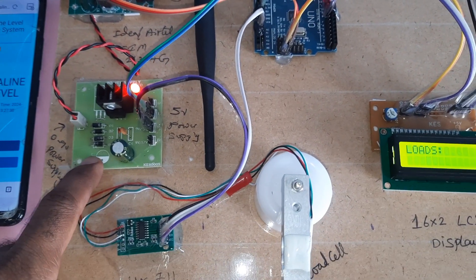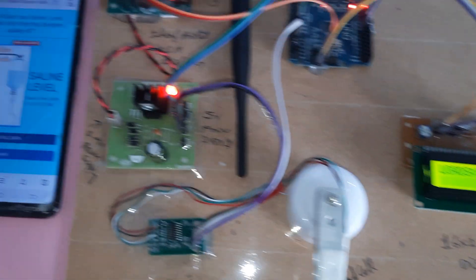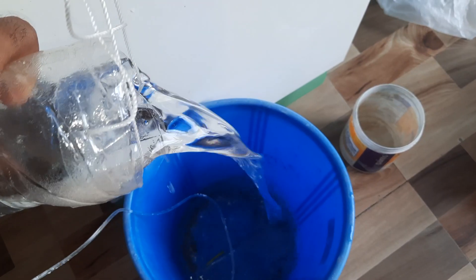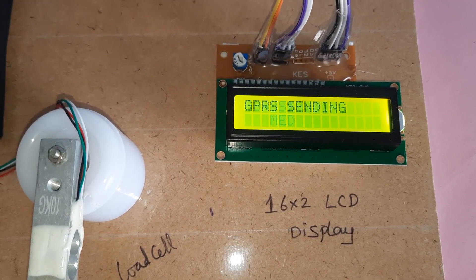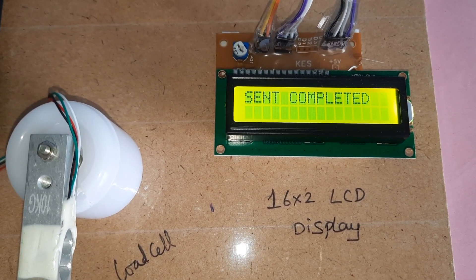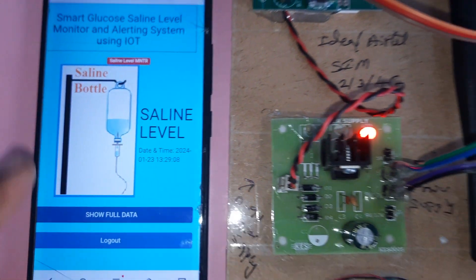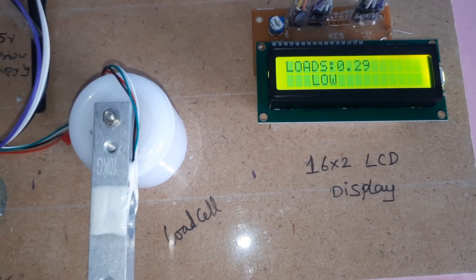Components in use: 5-volt power supply module, HX711 amplifier, 5 kg load cell, Arduino Uno R3, reset button. Reading is 0.62 — saline level monitoring. Removing some water for experiment purposes. At 31 — mid-level. GPRS sending — send completed.